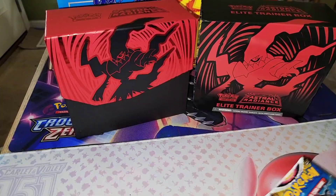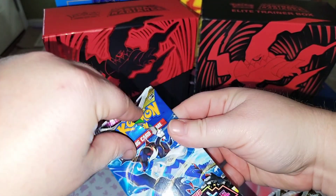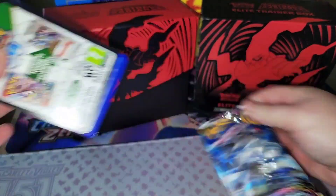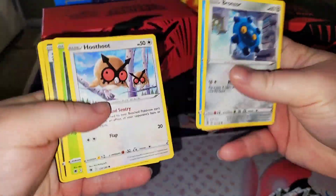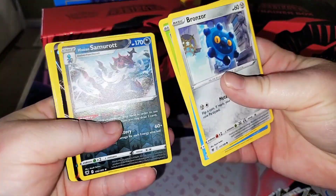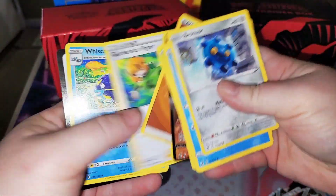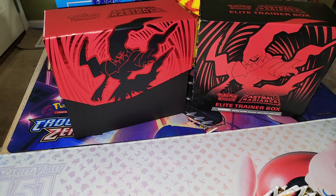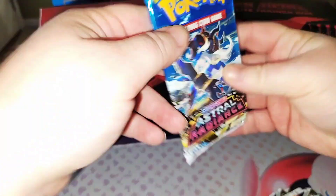All right, first pack, let's start off strong. Hopefully we get some good cards in this box. We have a reverse right here and there we go with the hit already — nice! I like that, I like coming off strong.